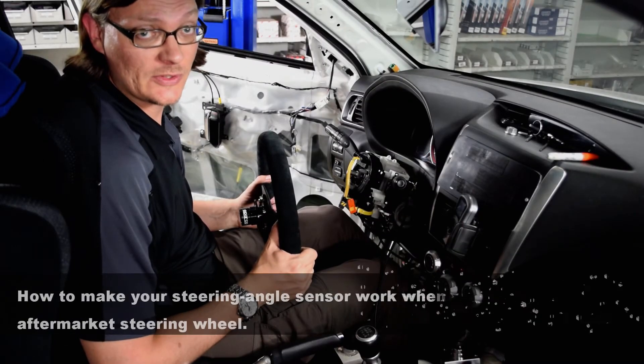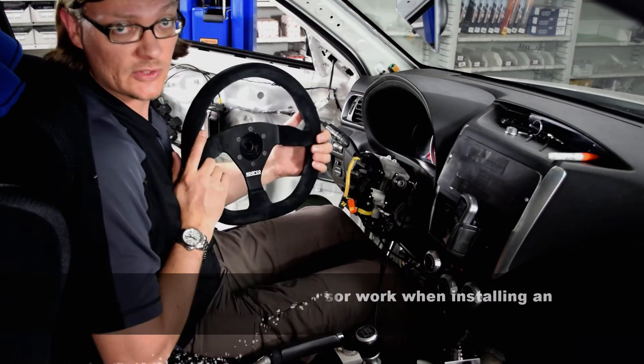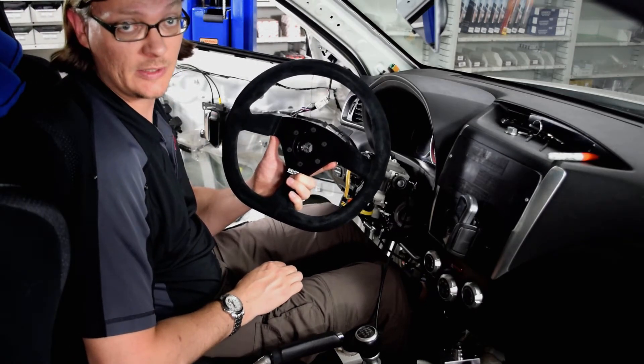We're here today to talk about steering wheels. Scotty is in the process of installing the Sparco steering wheel in his STI, and it has been a little bit more interesting than we anticipated.